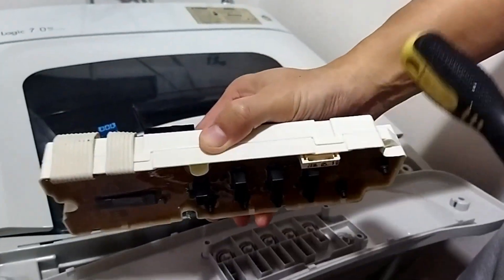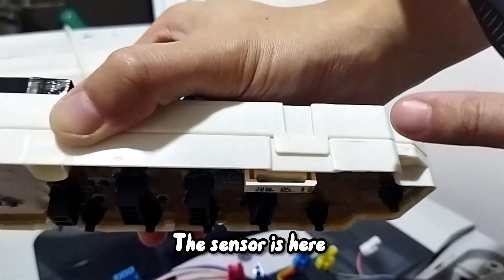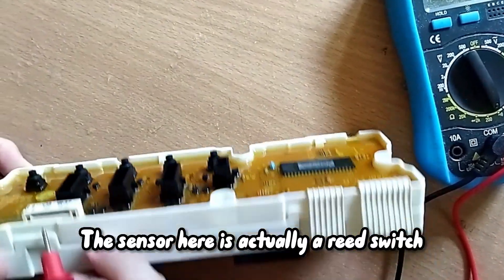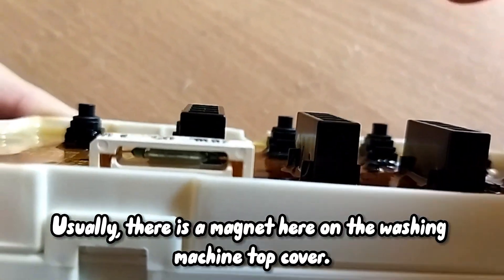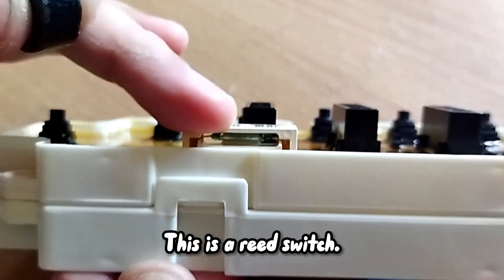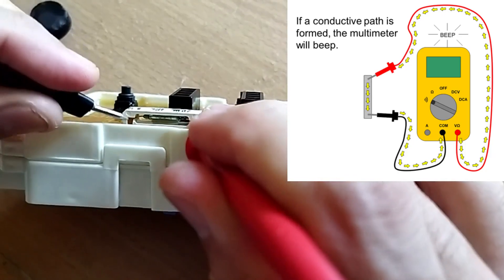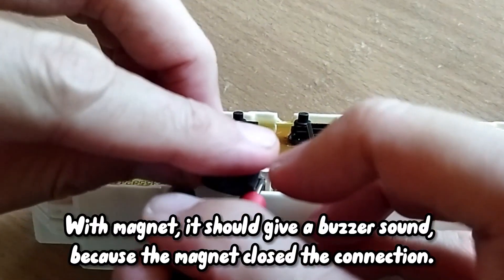Okay so where the sensor — this one, the sensor. Okay the sensor here is actually a switch, so this one is a switch. And usually there is a magnet here — when you close the cover, the cover has a magnet, it will be in front here. With the magnet on it, it will give the connection. This is a reed switch — depending on the magnet to open or close the connection. Okay, if you put the multimeter — you got connection, got sound. See, now no sound.